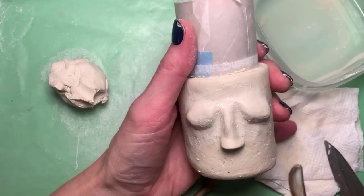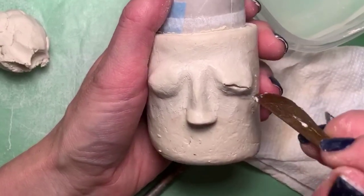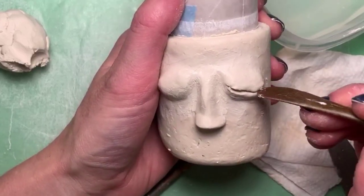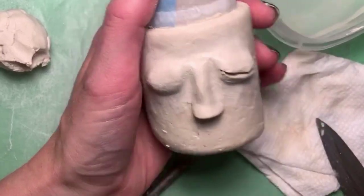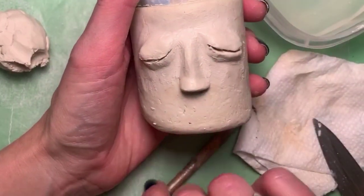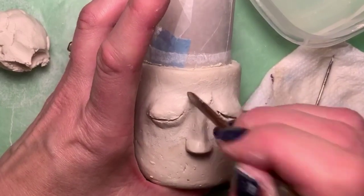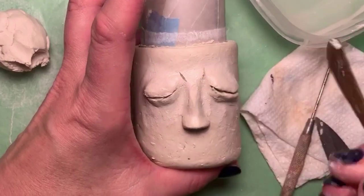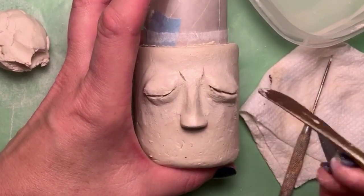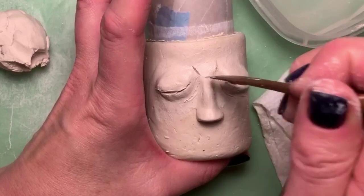Now I'm going to make the eyelids. It's feeling a little wet — I can feel it pulling on the tool, so I'll let that set up a little bit. I do need to add little wrinkles right here because when you make this expression you kind of squeeze those muscles together above your nose. This clay is way too damp, so I'm not going to go too deep with this. Your nose also kind of gets these little wrinkles up there.